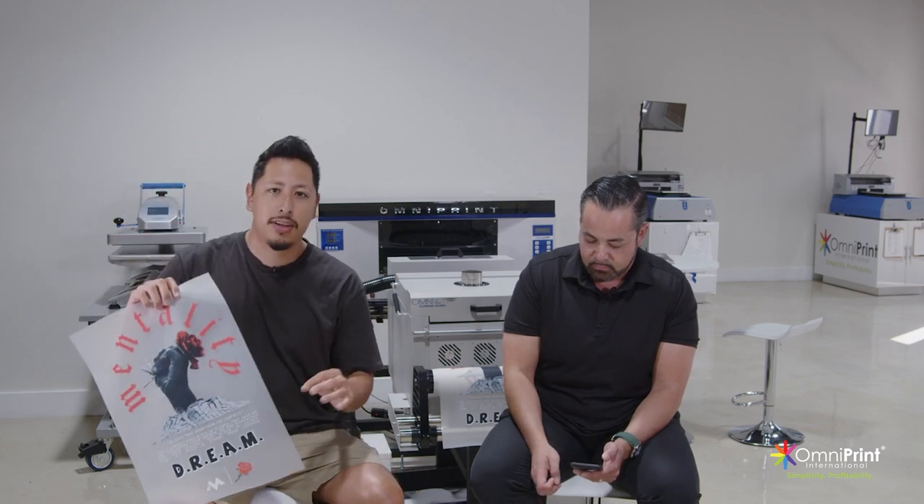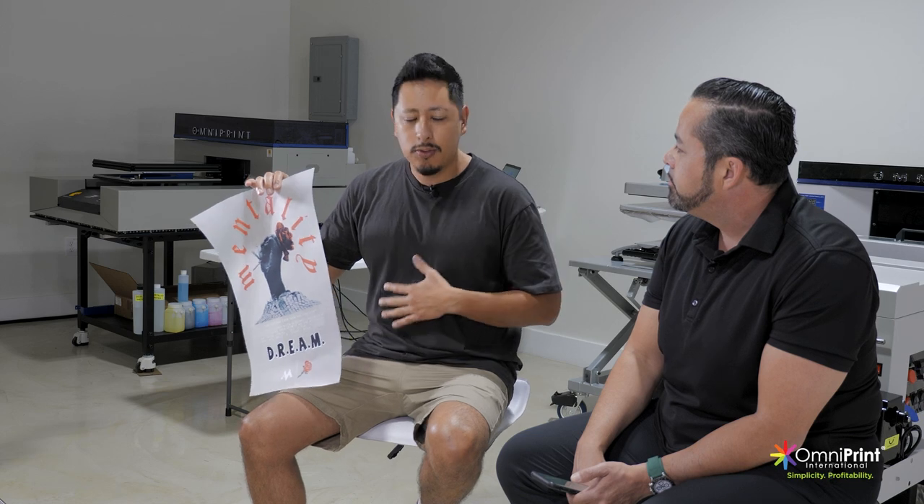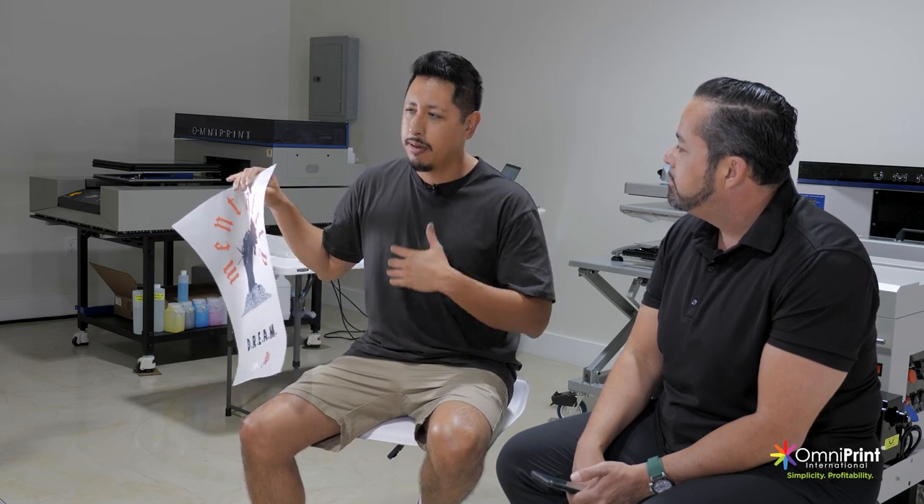The more vectorized, graphic-based designs you use with DTF, the better your overall product will look. The best art we've encountered is when people do designs like this — your customers won't even know the difference between this and a screen print. What I liked about this printer is that even full-image, full-color prints feel more silky — like a buttery feel, which is nice.